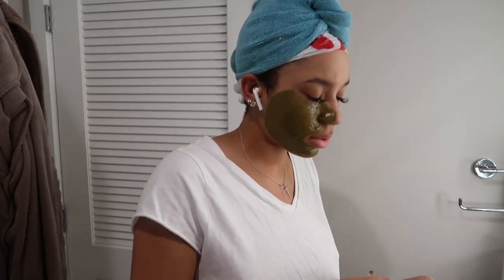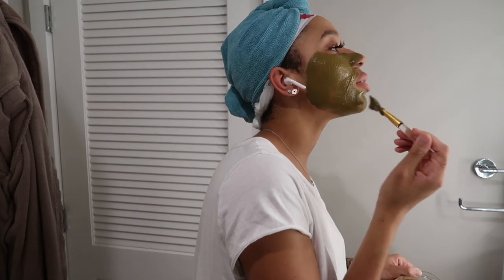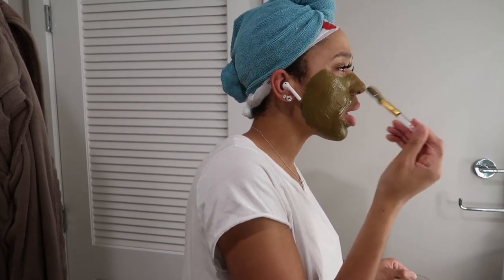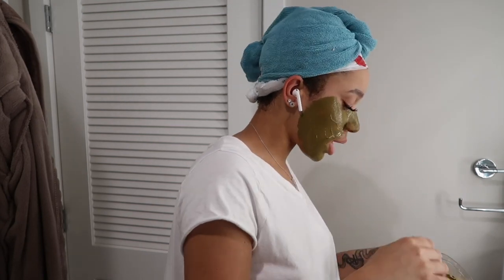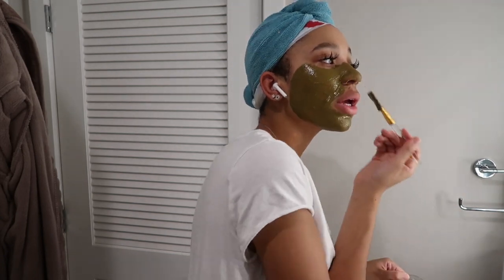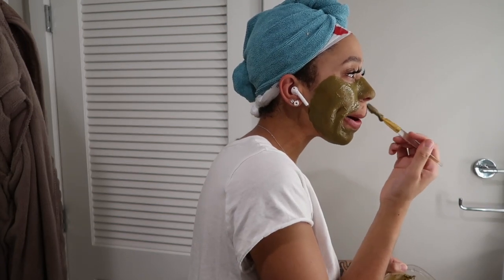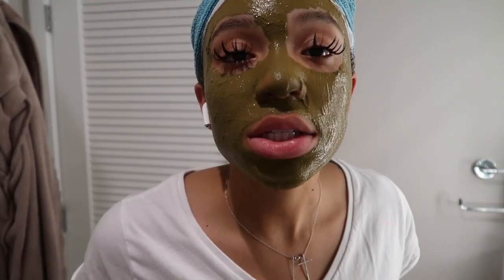I apply a thin layer on my face, not getting too close to my eyes or hair. Clay masks are really good for balancing out the oil on your skin and taking out bad oils that may exist. It kind of just leaves you with a detox and clean canvas. That's personally why I like to do them. I wouldn't recommend doing a face mask every week — I like to do it every two weeks or so, because it is very detoxing for your skin.